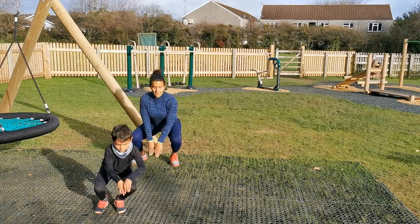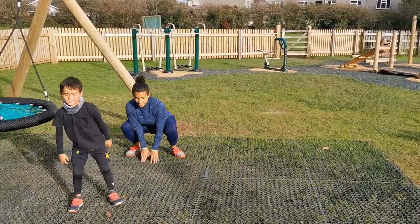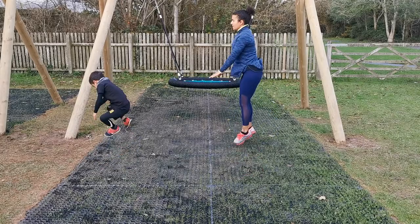The Side Frog Jump — so it's a froggy jump. Hands go between the legs, chest and head up, and you're jumping to the side. Nice and deep, hands between the legs, keep the back nice and straight. Side Froggy Jumps.